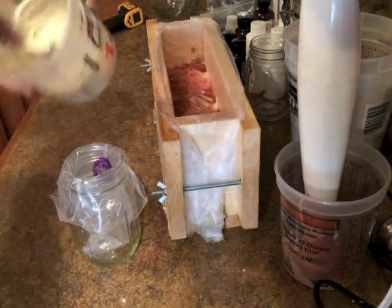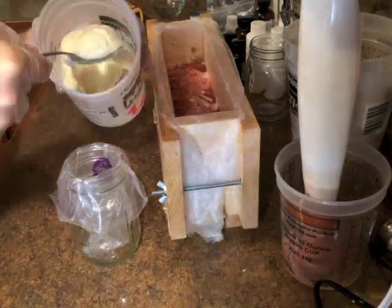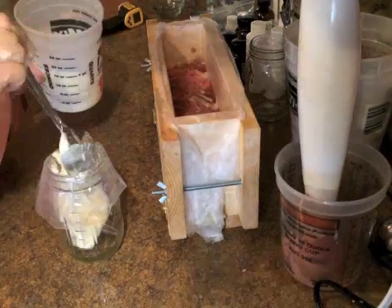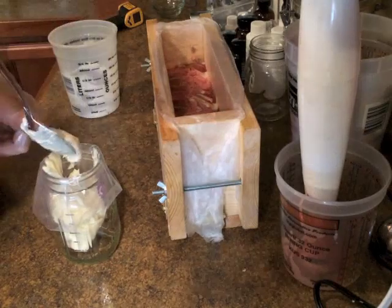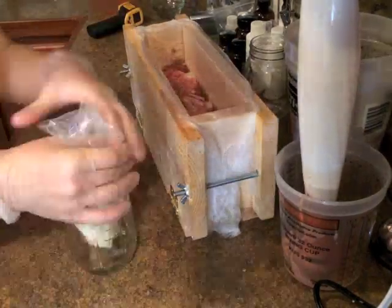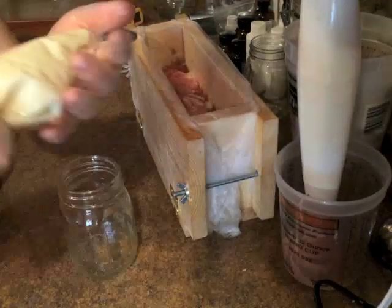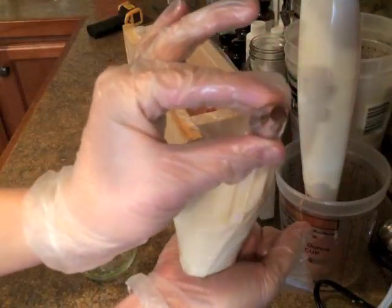This is already perfect consistency for piping. I'm using a little circle tip.